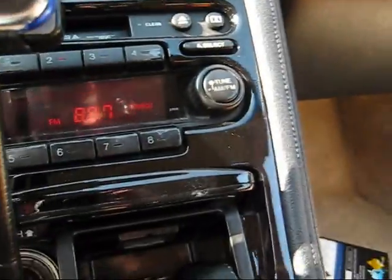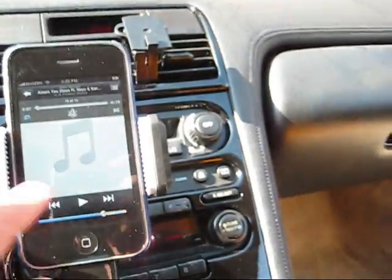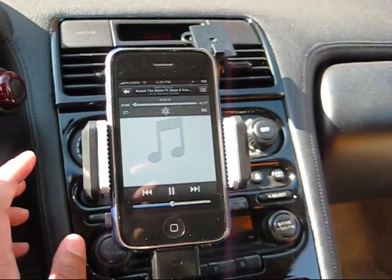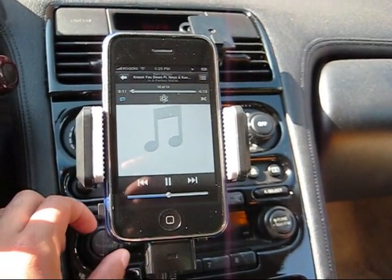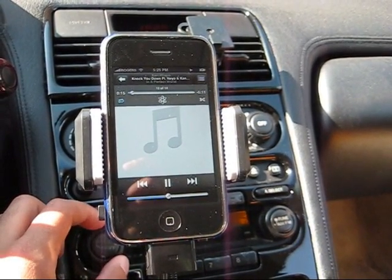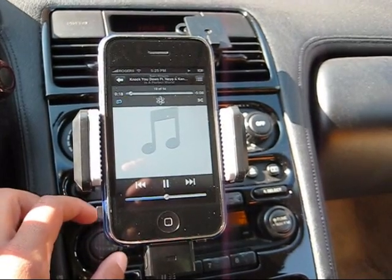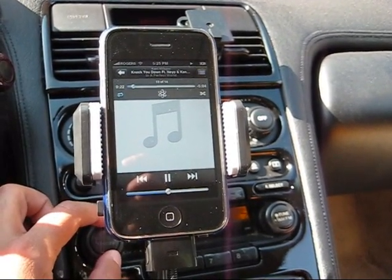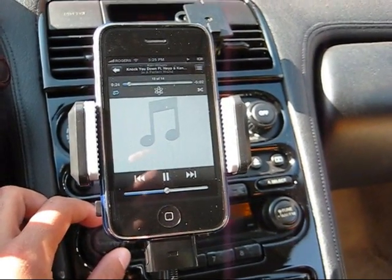So now we're going to set the station to 88.7, which I have done, and we're going to hit play. Clear transmission — and you can put it up really loud. You can see how clear that is.